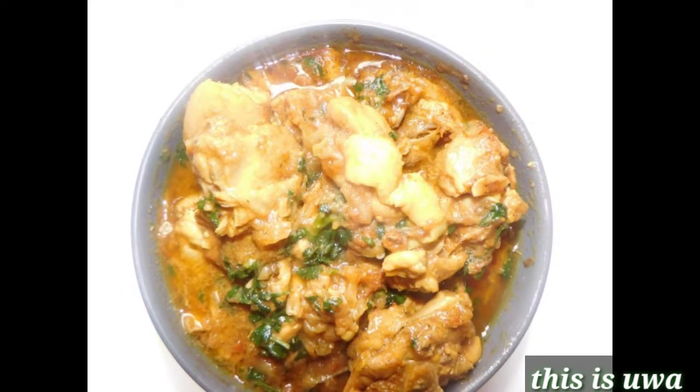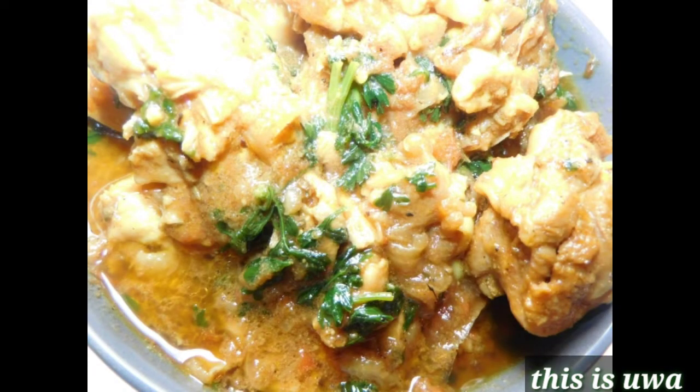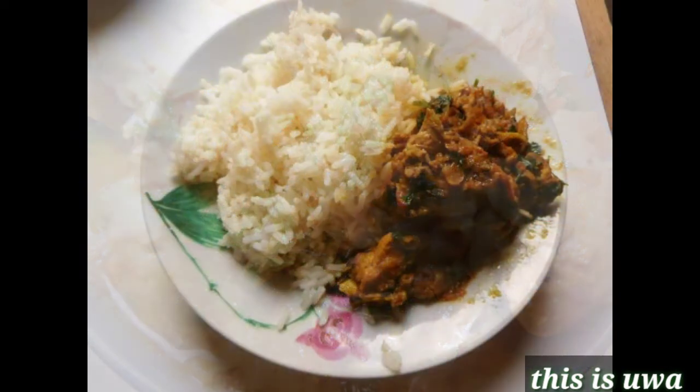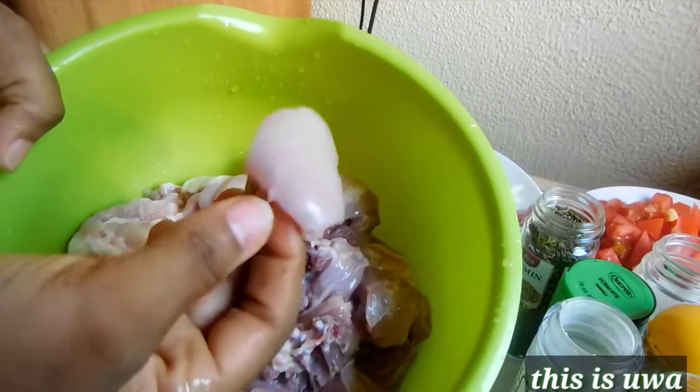Hello guys, welcome back to my channel. On today's video I am going to be making chicken curry. This is my own way of making chicken curry guys.